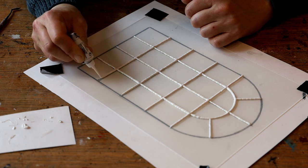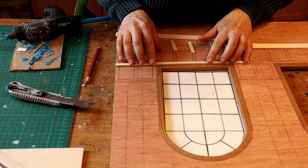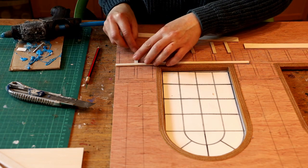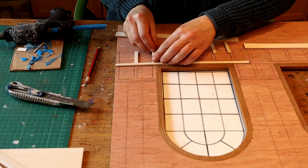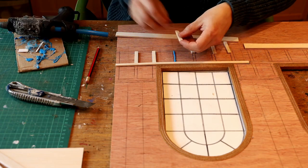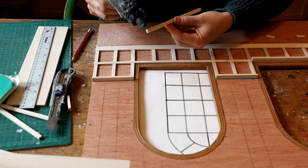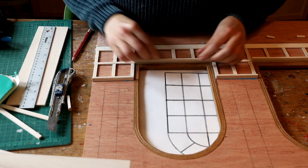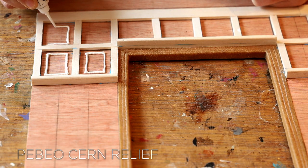I let that dry overnight. While that was drying, I started to work on the paneling. First I made a sketch directly on the plywood to define the height and width of every single part. Then I used some balsa wood — 3mm thick — and a hot glue gun to construct it. I've also added some chair rail and a window sill, and then decided to add some detail with Pebeo Sand Relief inside the paneling.